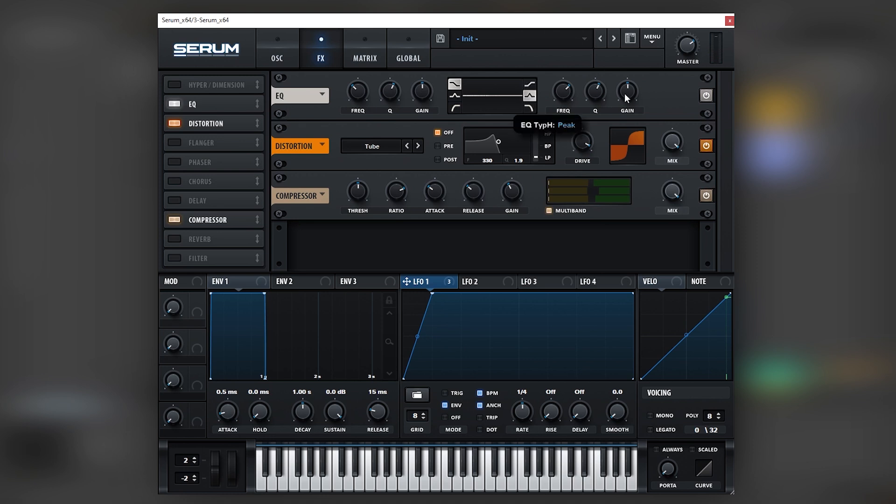Now let's add a multiband compressor after. We can also add an EQ before the distortion and modulate a bell for extra expression in the sound, which can be really cool. We can find a harmonic that we really like — for example, I really like what happens to the sound with this boost. I can map the note modulator into this frequency knob and fine-tune the modulation so the same tone stays even if we play different notes. I'm going to mix this a little bit lower, using the gain knob in the EQ.